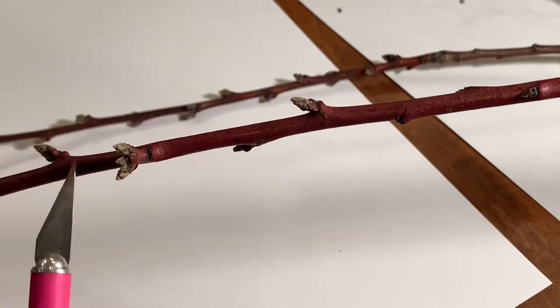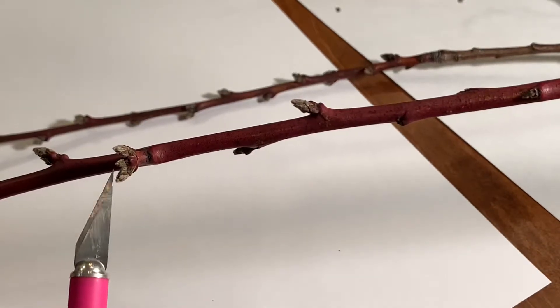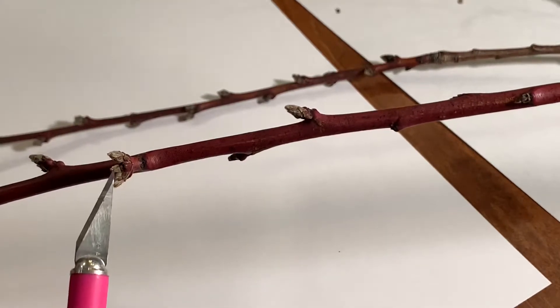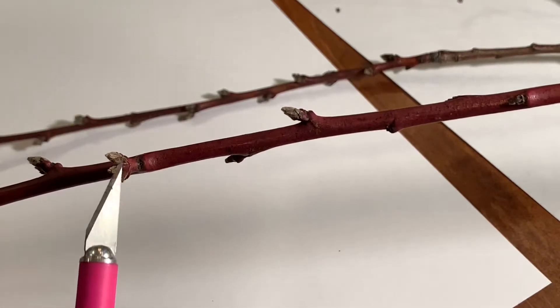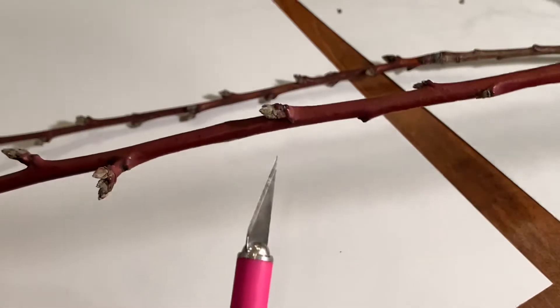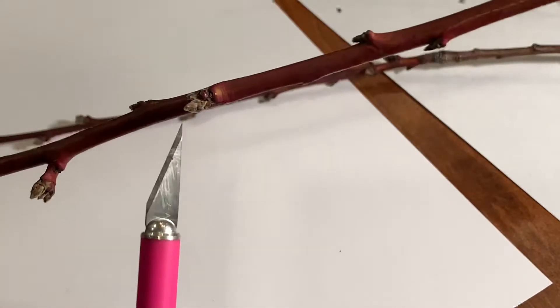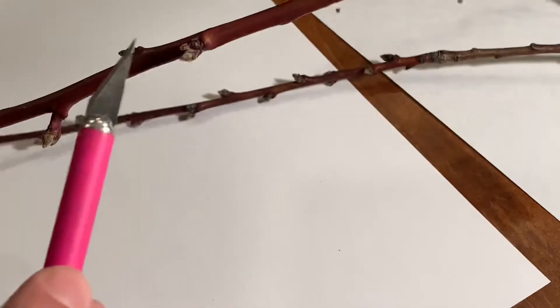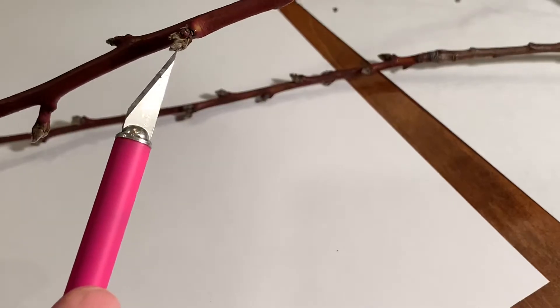When they're in groups of three, that middle one is always going to be the small pointy one — that's vegetative, that's going to be a leaf. The big fat ones on either side are going to be flowers. So right here you can see: big fat one, small pointy one — flower, leaf.